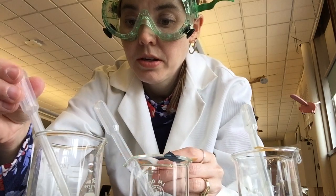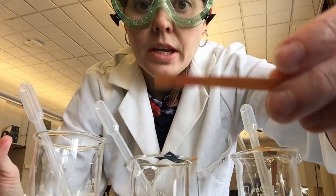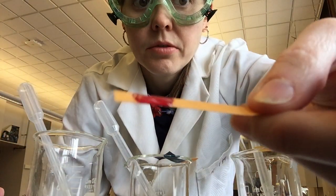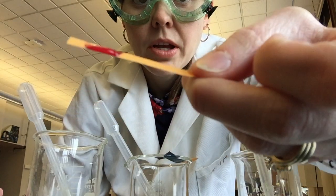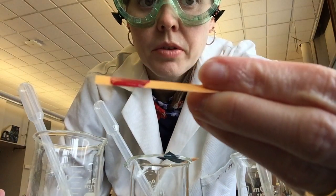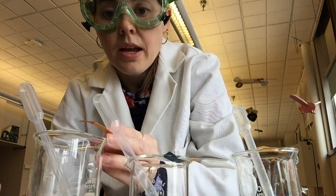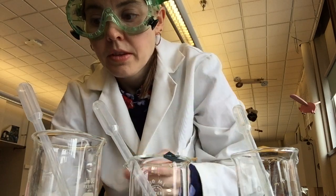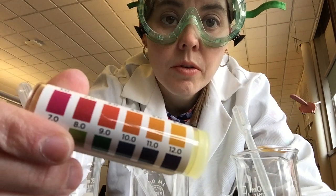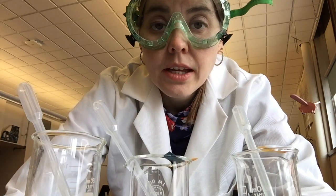My last one turned a bright red — you can see there, a nice bright red color. Bright red means acidic. On my scale, red is around 1 or 2, so this one is very acidic. That last beaker was actually sulfuric acid.